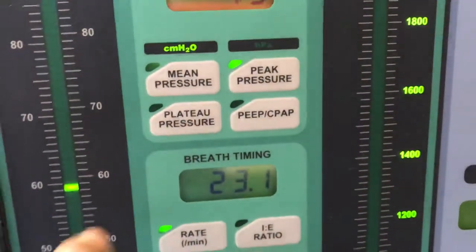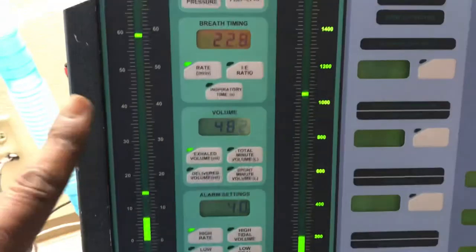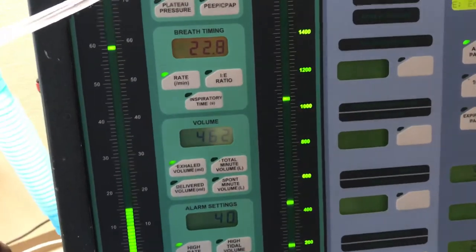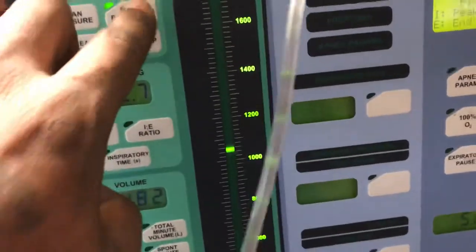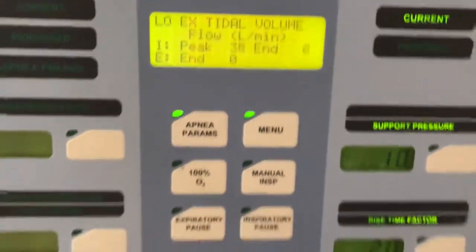We can switch to the side we want to see the mean pressure. This is the regulator or the manometer here. Going to peak pressure, we can see our peak pressures are around 15 or so.